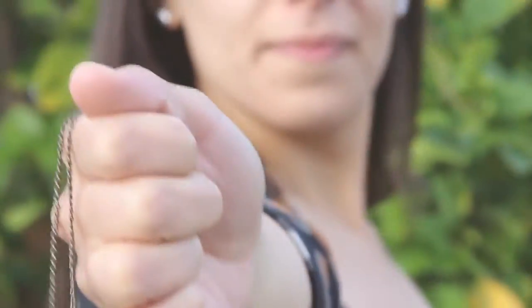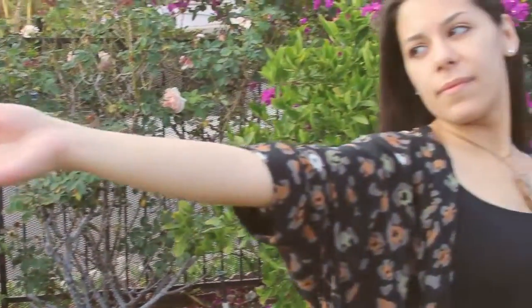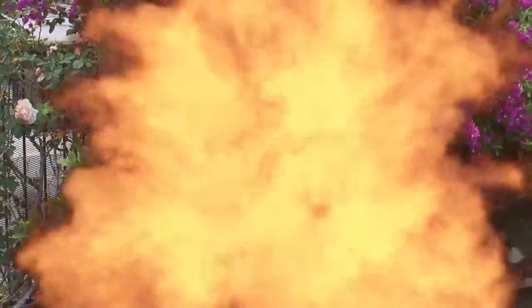Khaleesi, the mother of dragons and the last of the Targaryens. She's strong, beautiful, and fair, and today's DIY is inspired by her. Today I'll be showing you how to make Khaleesi's dragon claw necklace.